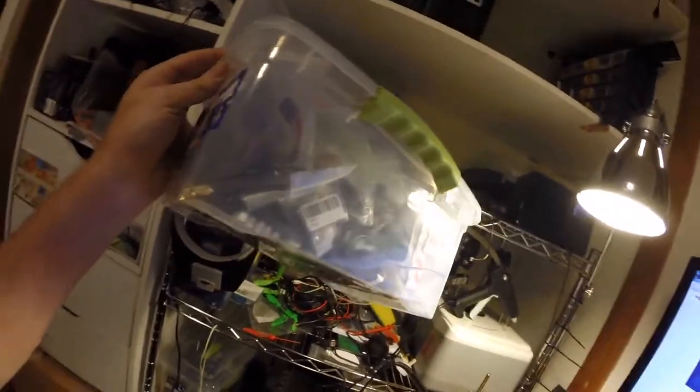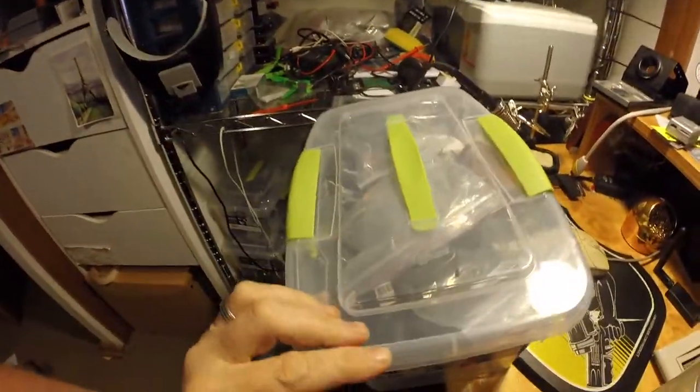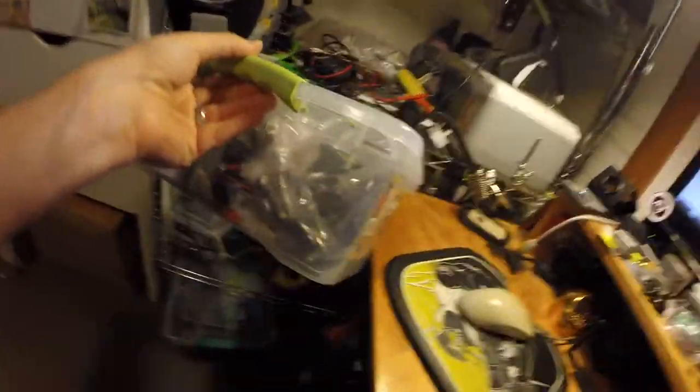Over here I have a box with more electronic stuff, various pieces and parts, bits of quads, and some of the bigger stuff that doesn't fit in there — for example, I think there's a Naze32 that I have in there.